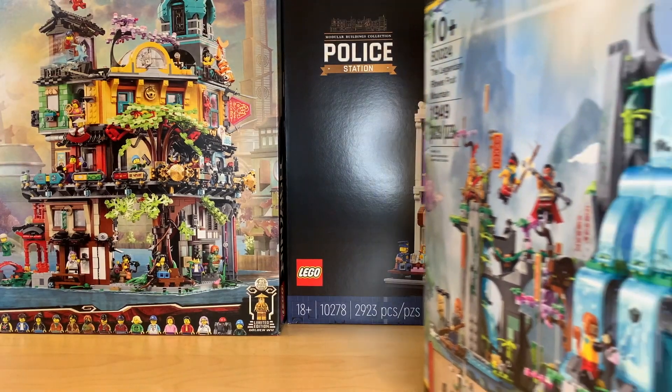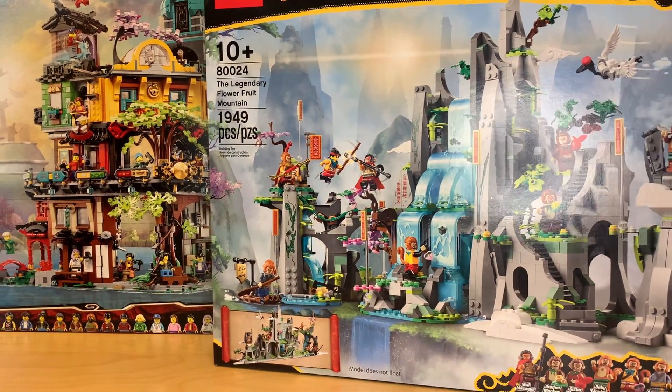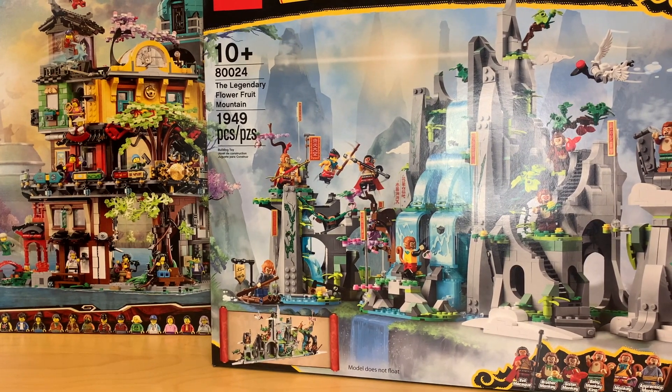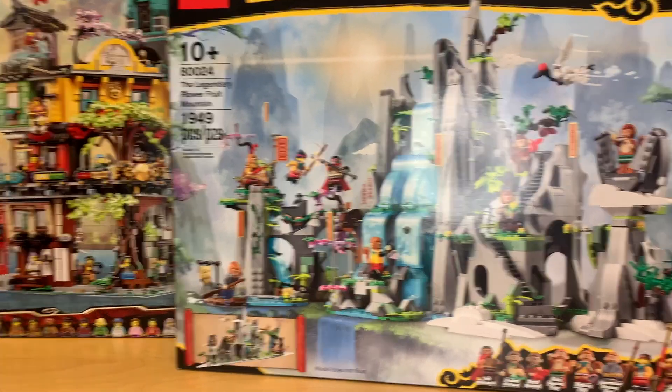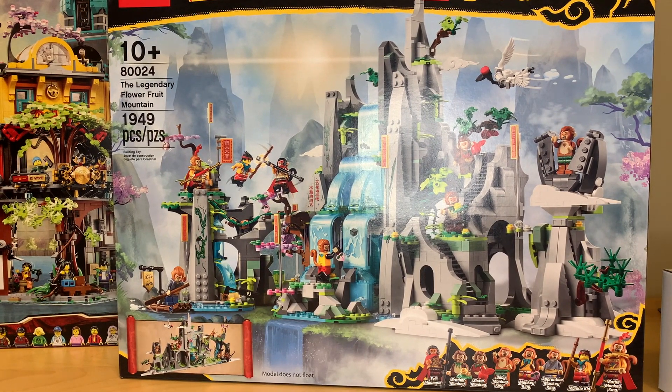I did get another set I'm very excited about from Monkey Kid — the legendary Flower Fruit Mountain set. This set is really, really cool, and again this is a direct-to-consumer LEGO exclusive. I wanted to buy it at school in Canada, but it's just so expensive there — it's like $250 US. This thing costs $170 at retail. And this just looks like a gorgeous display piece. I love all of the minifigures. I don't know where I'm going to display it, but I'm definitely really excited to build it.